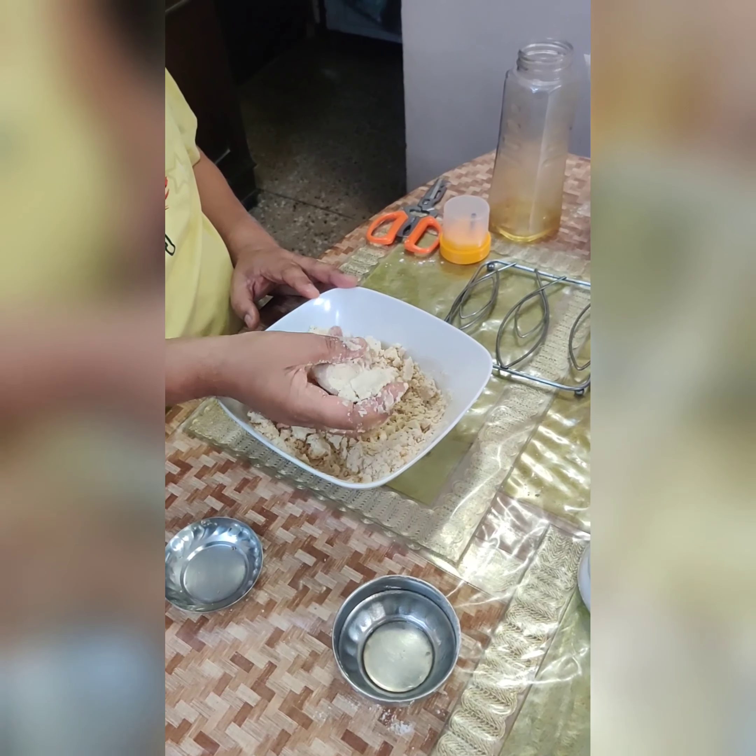To the masala mixture, add three to four spoons of besan and mix it very well. The besan helps in binding the spices and reduces the moisture of the dal that will be added later. As you can see, the besan has soaked up the oil. After it reaches this consistency, add the coarse moong dal. Mix on a low-medium flame and keep stirring until it gets cooked and the moisture has been soaked up by the besan.